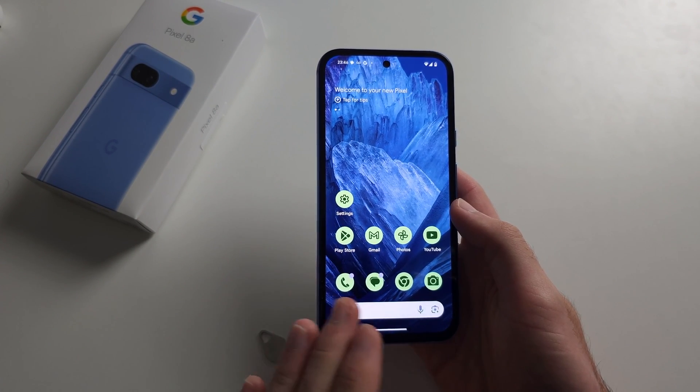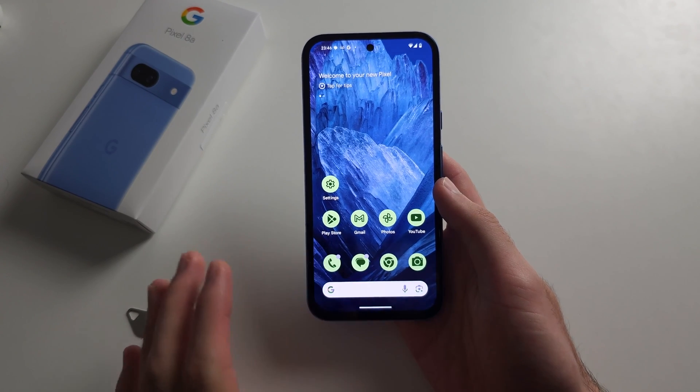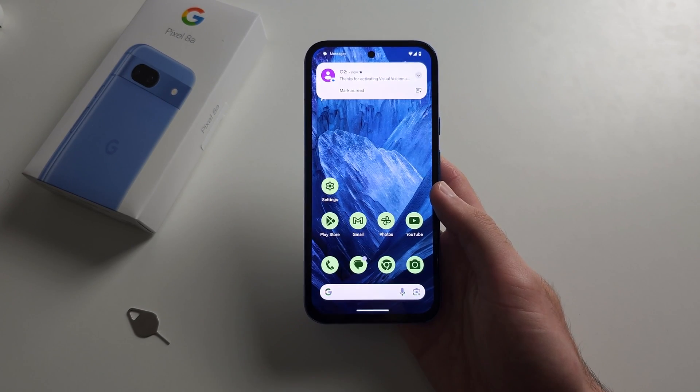If it doesn't, and your SIM card is old, you may need a replacement one as it may be broken, or you may need to activate the SIM card by going into your browser and googling the carrier's activation website.